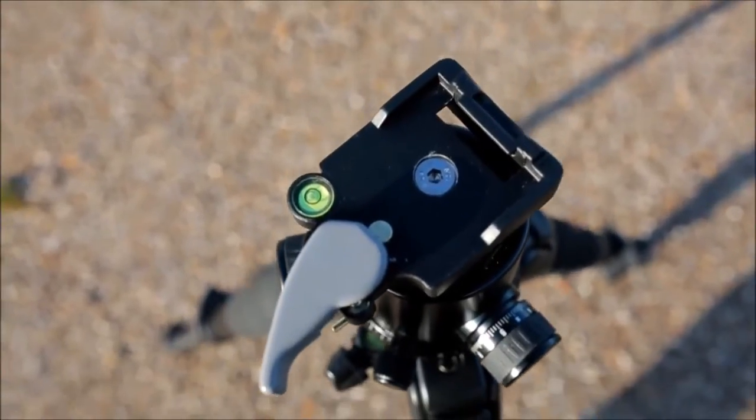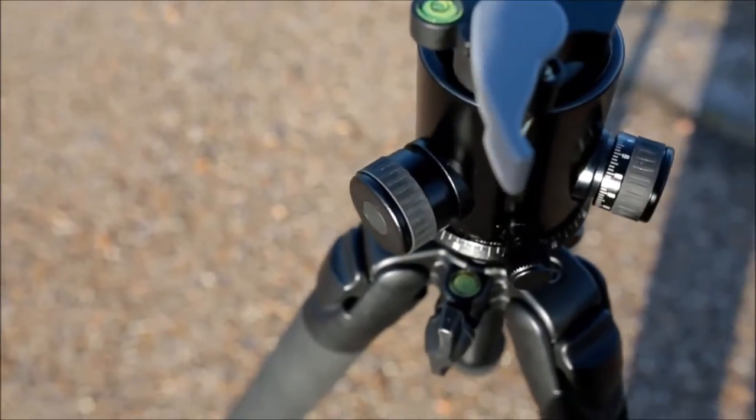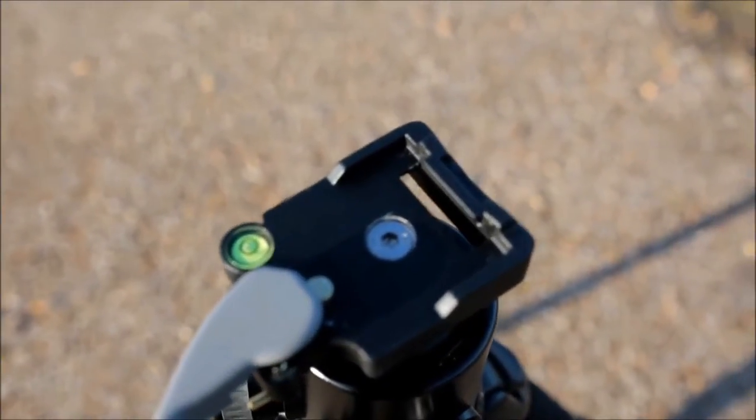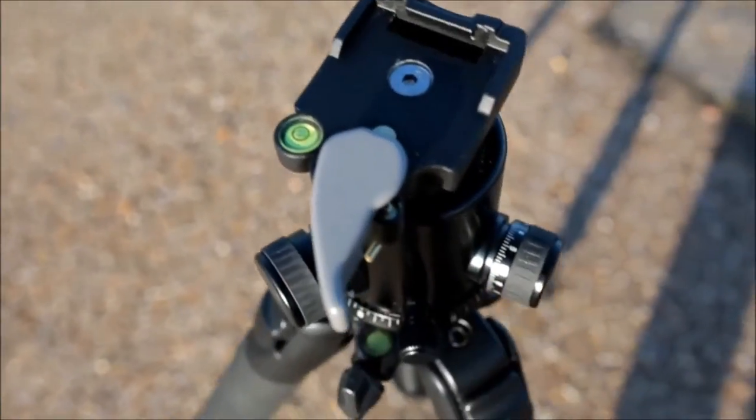The specs of the ball head seem really good. It takes 13kg of weight, it has a friction knob, it has a locking knob, it also has a locking latch for the quick release plate on there as well — I'll go through that in a moment. It's got some cool features and spirit levels are included.